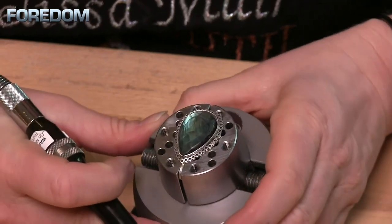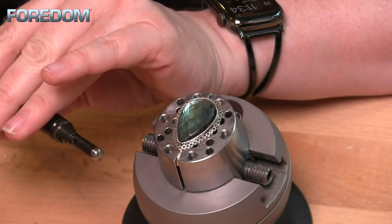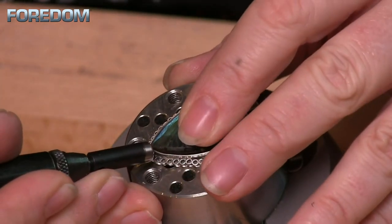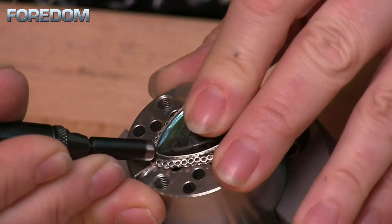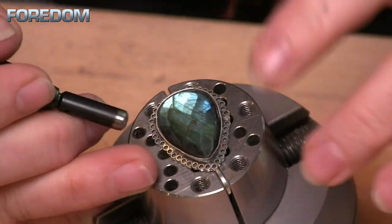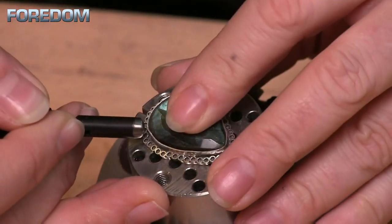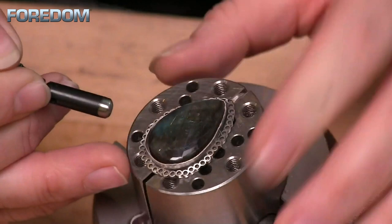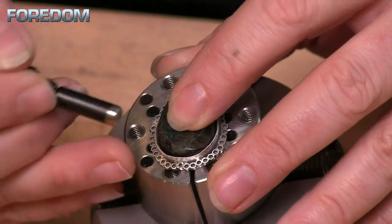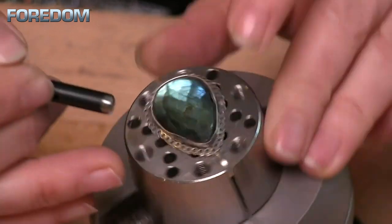I have this put into a ball vise, but you can hold this any number of ways. Anytime I have a stone that has a point on it, I'm going to set that point first. So I'm going to very, very gently just come in and bring this down to my stone right at that point. From there, I'm going to do like I would a normal stone — maybe hit some bottom points and then some top points. I want to just go around that stone evenly and in opposite directions. Notice that I'm going really slow here, and some people choose to go really fast — you can. There's no right or wrong on that.